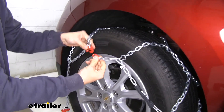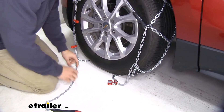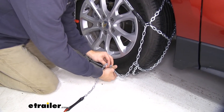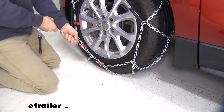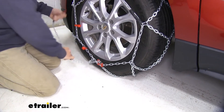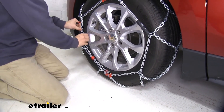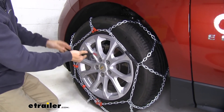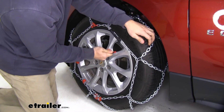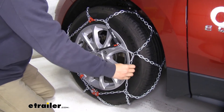We'll make our first connection right here — we've got our red link onto our red hook. And then down here we have our gray chain that's going to go into this channel. You want to pull as tight as you can. Now that we've got it pretty snug, we'll feed this chain into these hooks right there — they've got clips on them. And then to make sure that the self-tensioning system really kicks in, we're just going to follow the chain as far as we can and connect it. You can see we've got a nice snug fit on our tire.